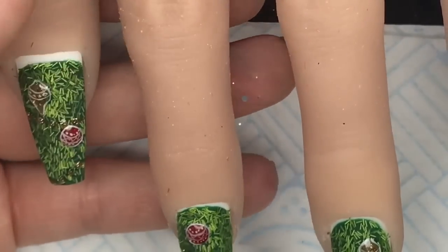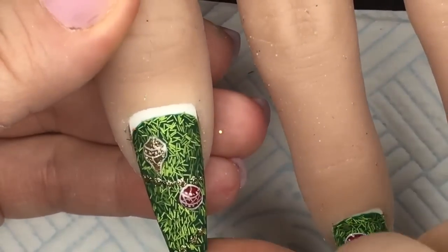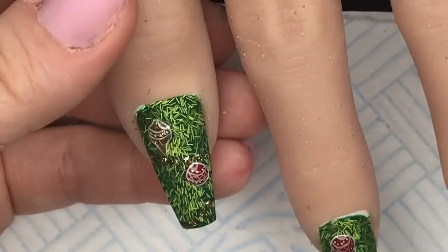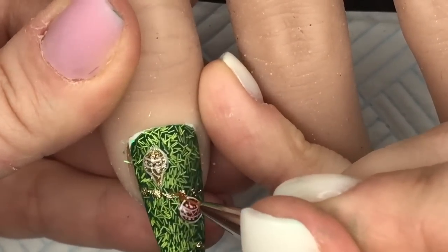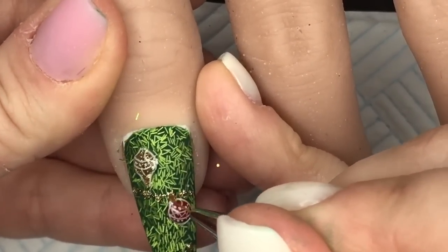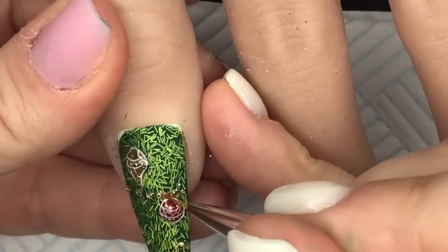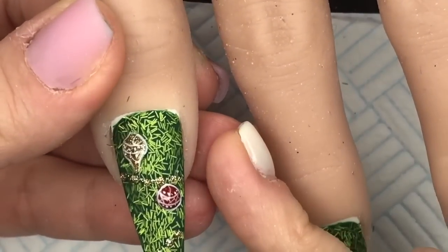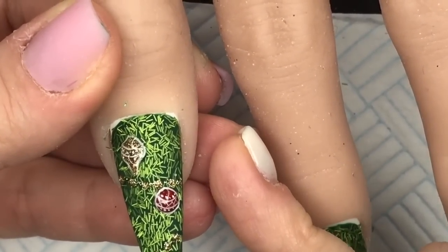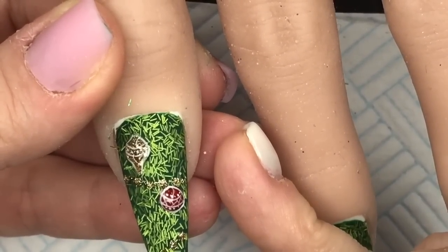I've got some top coat on my little mirror palette and I'm just going to put some little blobs where I put the row of beads. I'm not going to top coat it - I will just wipe off the tacky layer with some isopropyl alcohol.